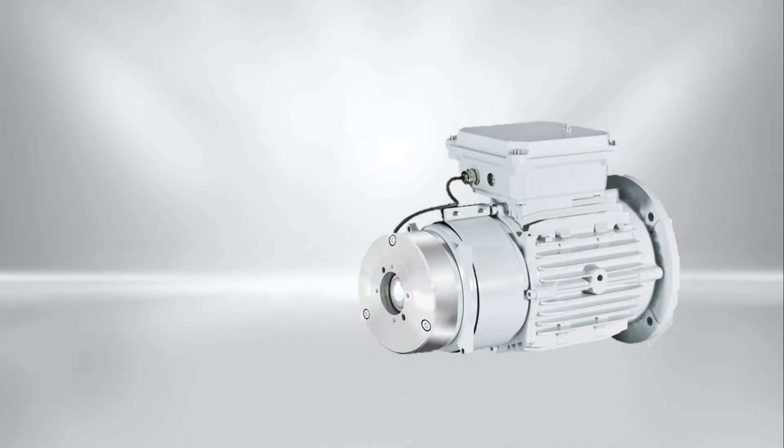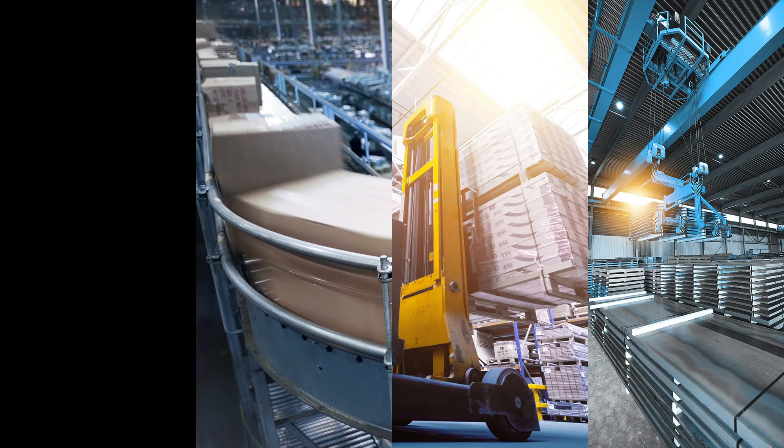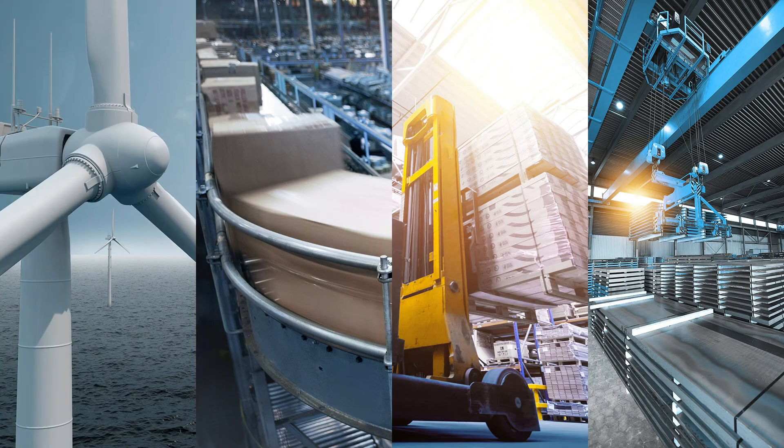After presenting the product highlights, it is now time to have a look at an integrated option. The brake is typically mounted externally on the B-side of a geared motor, but it can be mounted onto many motor types to fit the needs of a wide range of industries, such as hoists and cranes, industrial trucks, conveying systems, or wind turbines.